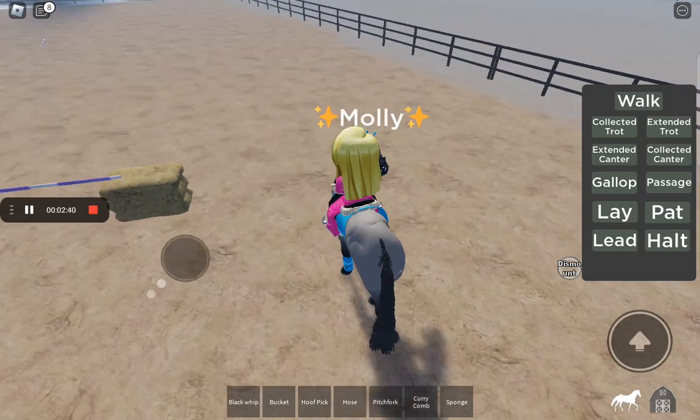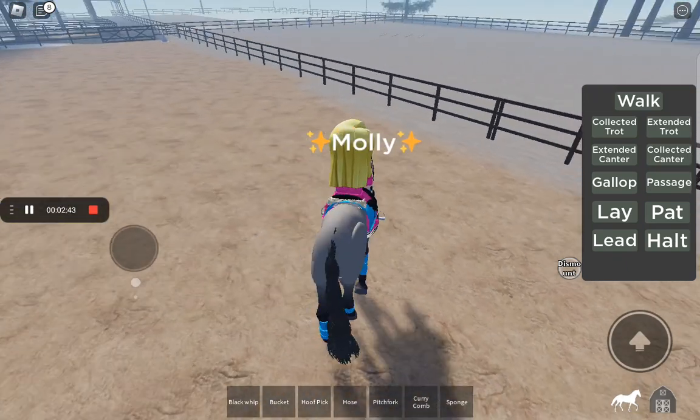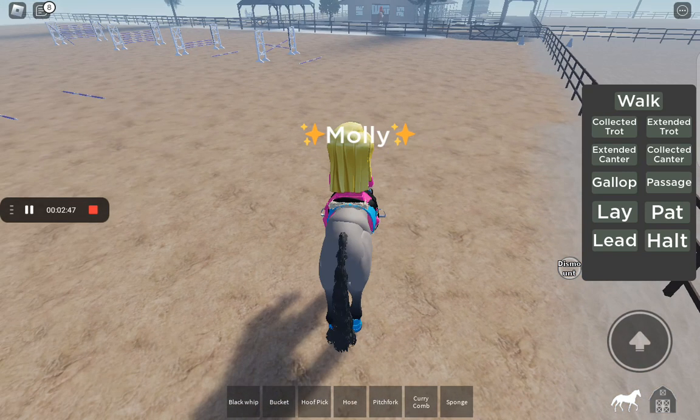So I figured she's not the best at jumping, so if we do buy her that would be a thing we'd have to work on.